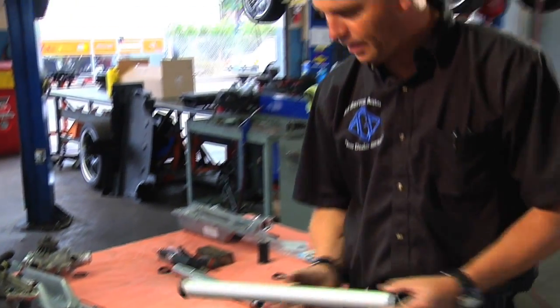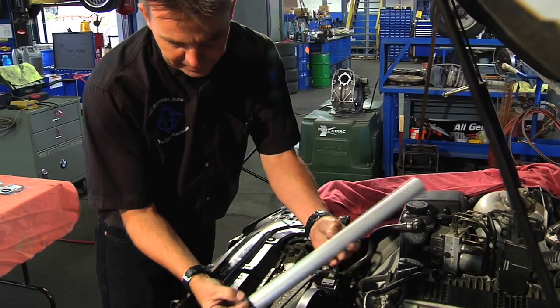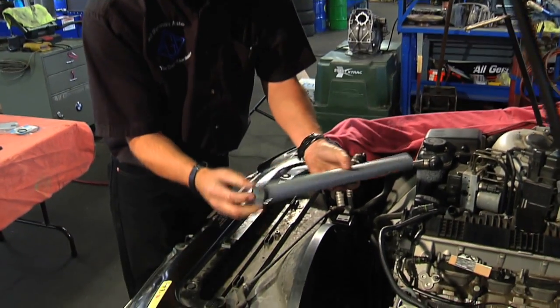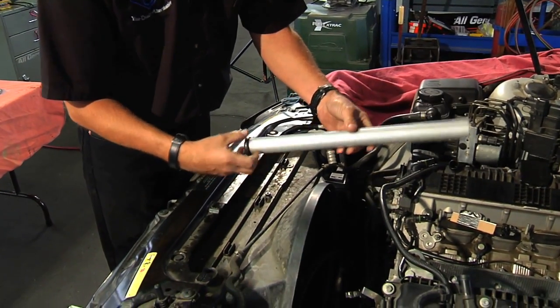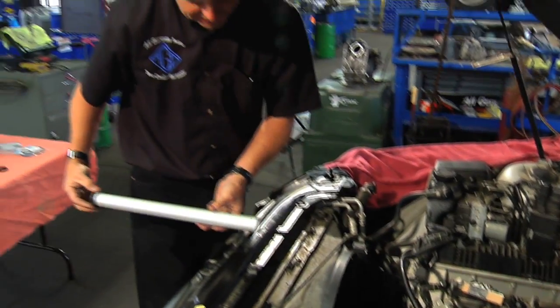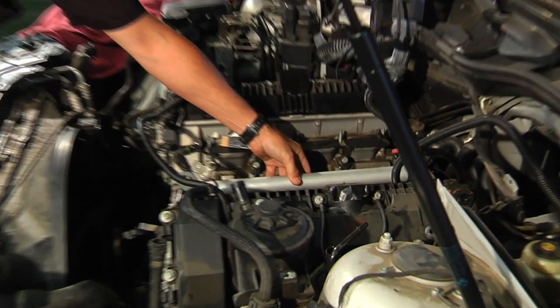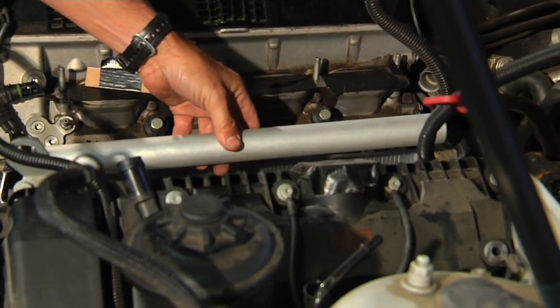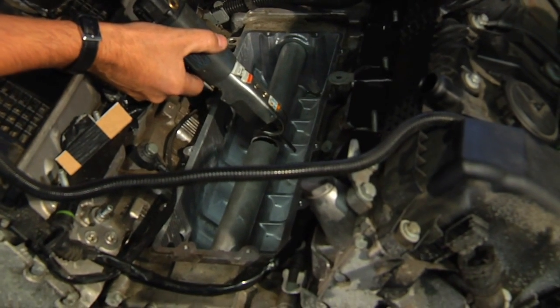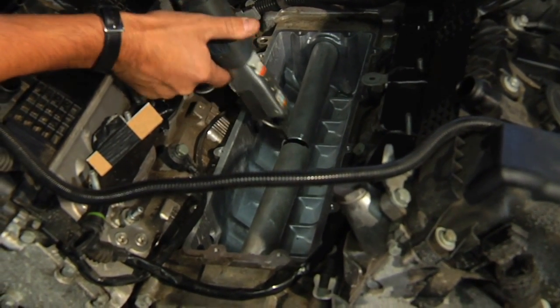Here is a BMW factory tube, and you can see how it has a rubber seal that is vulcanized onto the part so it cannot be removed. Under normal circumstances you would have all these parts off and slide this tube in from the front of the engine into the housing like this, then reassemble everything around it.